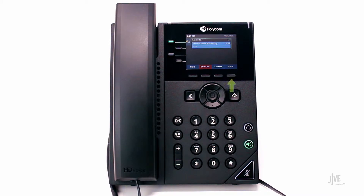While on an active call, press the More soft key. Then press the Conference soft key to place the original call on hold.